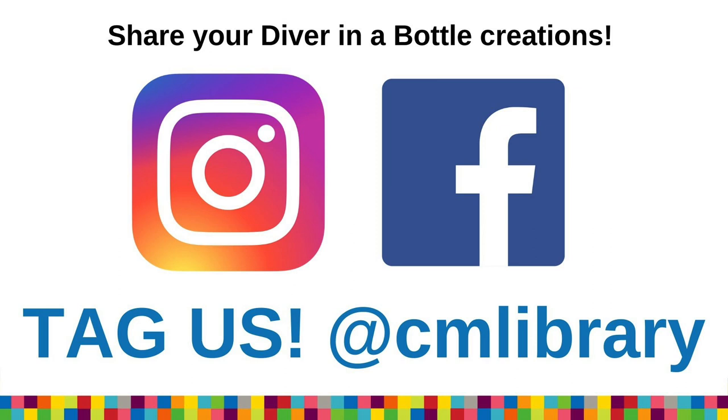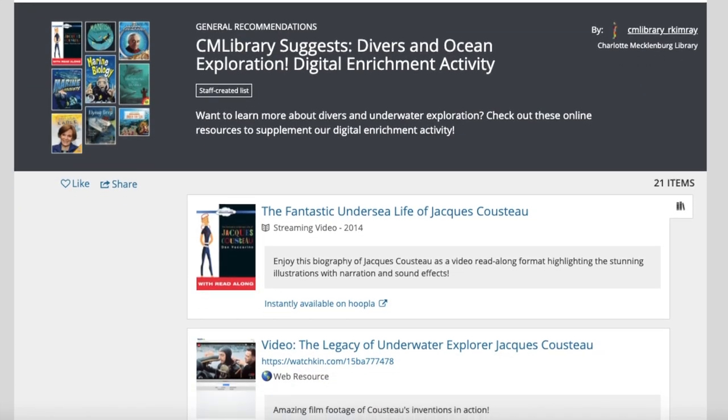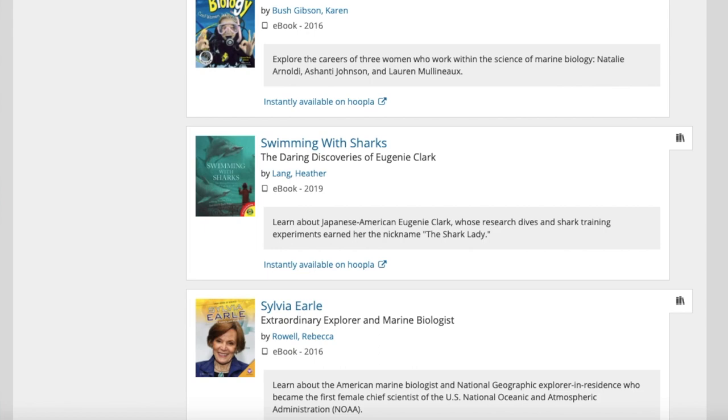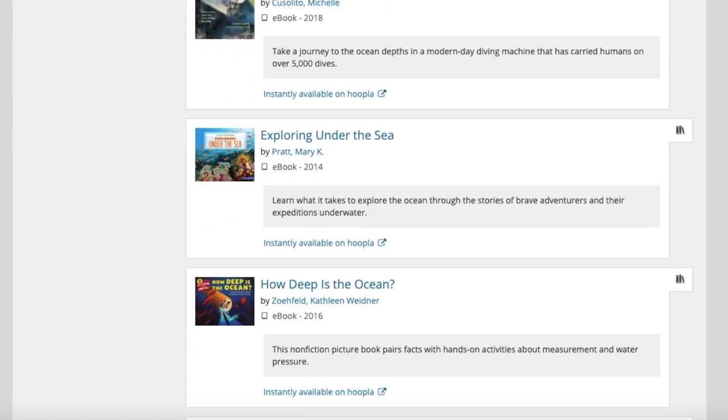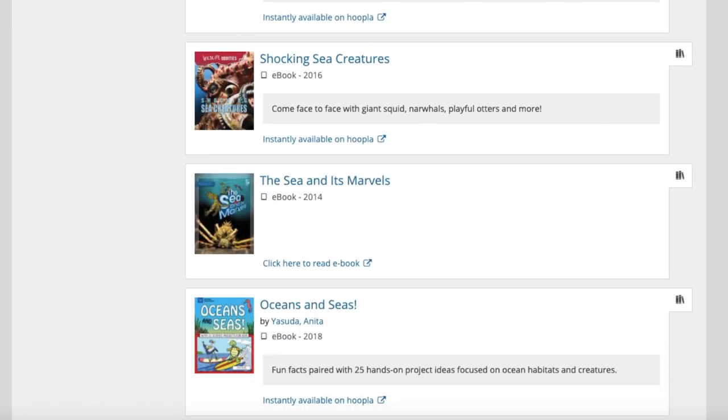We would love to see how your experiments are turning out. If you want to share a photo or a video with us, be sure to get your parents' help and permission and tag the library at cmlibrary on Instagram or Facebook. You can continue learning more about today's topic with our digital resources via the BiblioCommons link — we've collected favorites about Jacques Cousteau, other divers, marine exploration, and ocean habitats. Thank you so much for joining me for today's activity, and we hope to see you again soon.